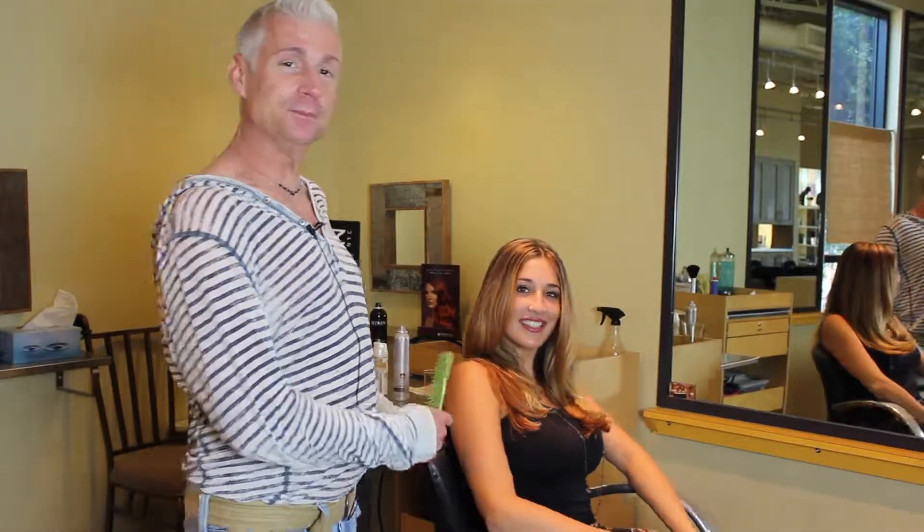My name is John Eric. I'm a stylist here at Arbor Salon and I'm going to be doing a five-minute, seven-minute updo — more like a pullback on Ariel, my model.